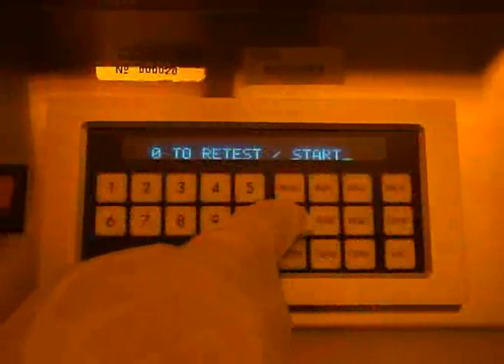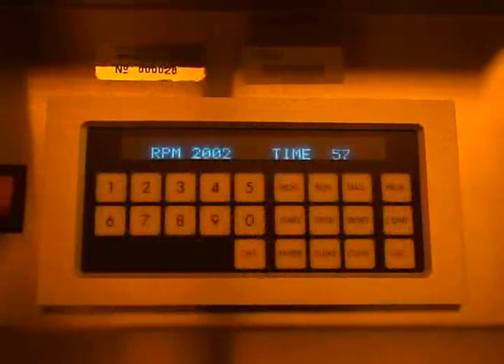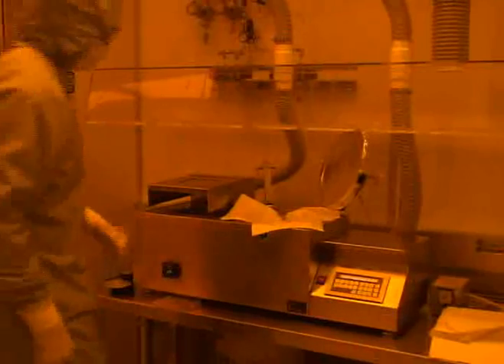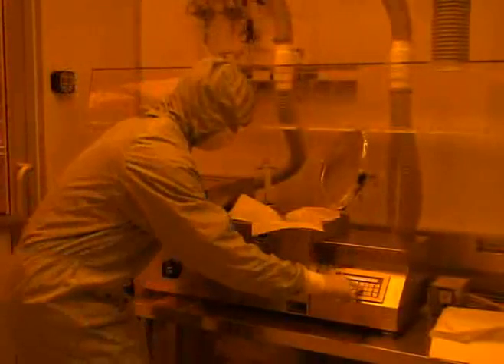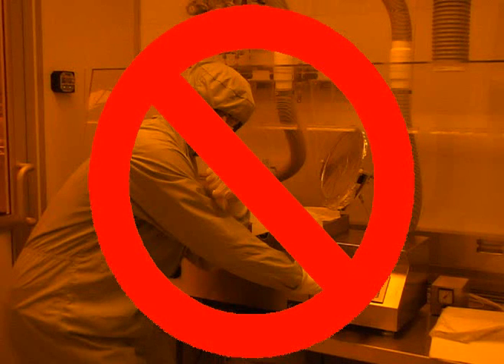Once you have done this, you may press the start button. The spinner will then run through all the steps you have set in the program. Do not start the program if the spinner lid is still open — photoresist will most likely be sprayed over the work area. In addition to photoresist having toxic vapors, it is also very carcinogenic. You do not want to get it on you.